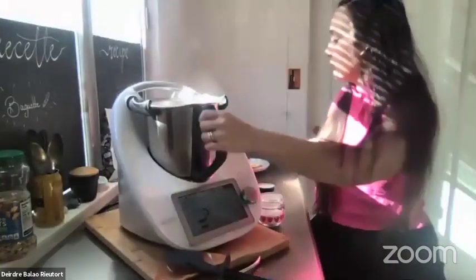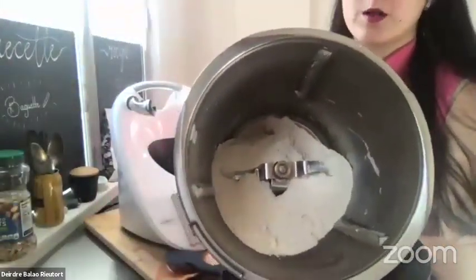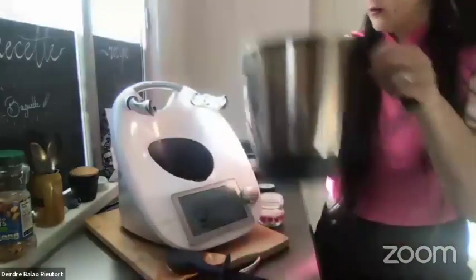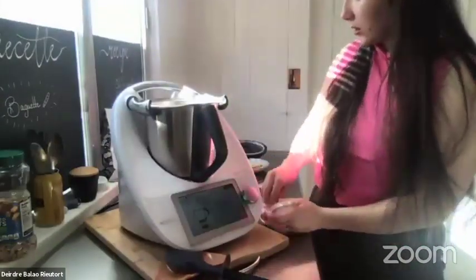Let me show you what it did. As you can see, it's blended the flour and the butter together — it pulverizes them together. Next we're going to add a small pinch of salt.